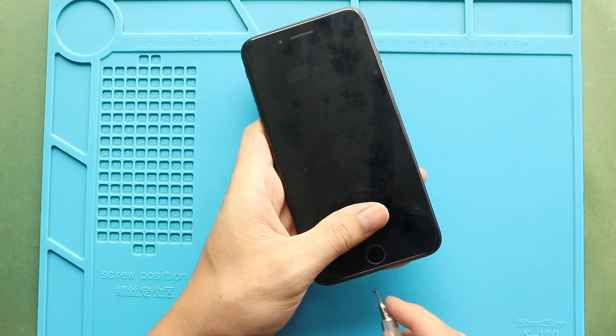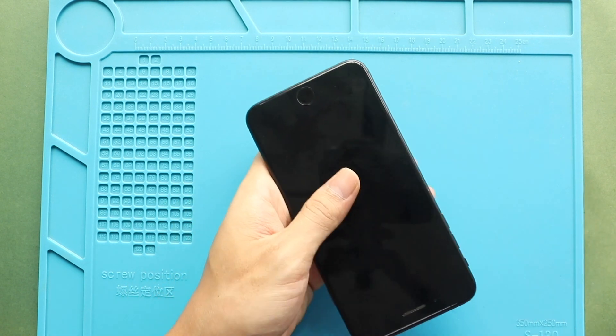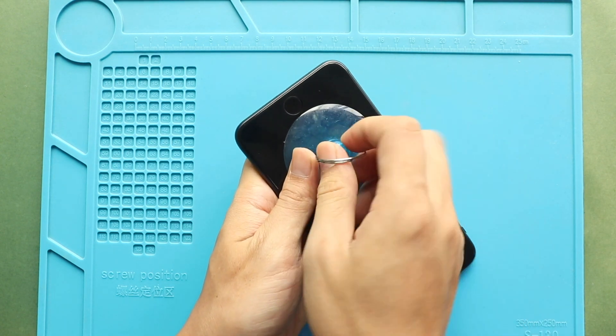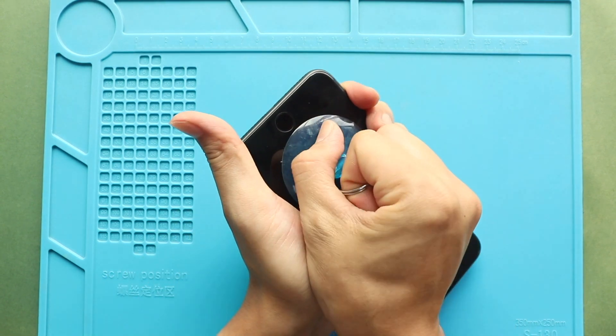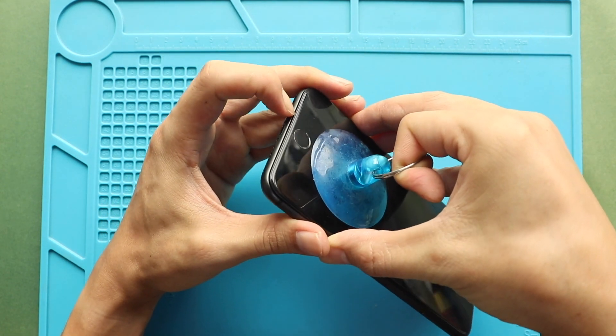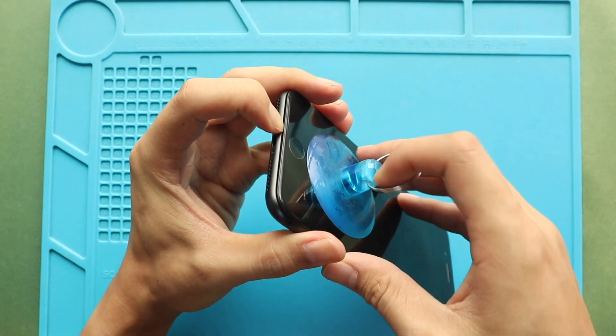First, turn off the phone, and then undo two bottom screws by using a pentalobe screwdriver. Next, you need a good suction cup or something similar to take out the screen. Use the suction cup to lift the front assembly, raise the screen to create a gap, and use a plastic pry tool or triangle picker to separate and loosen the gaskets on the frame.